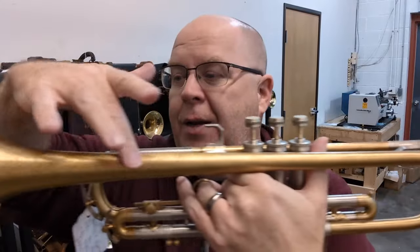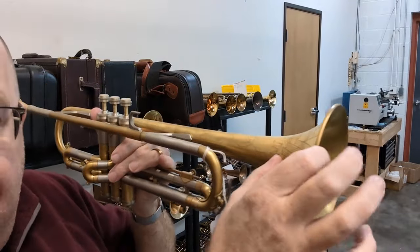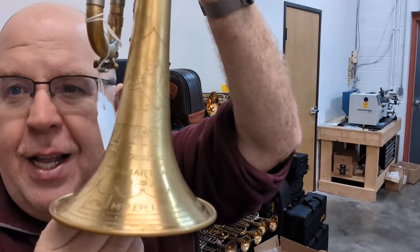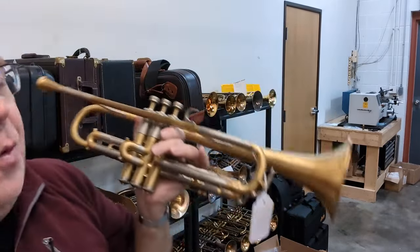It just has the sound. The bell is very beautiful — it's a two-piece bell and it actually has a side seam on the flare, which is quite rare. And that engraving is super sharp. Beautiful. It's just a beautiful horn.